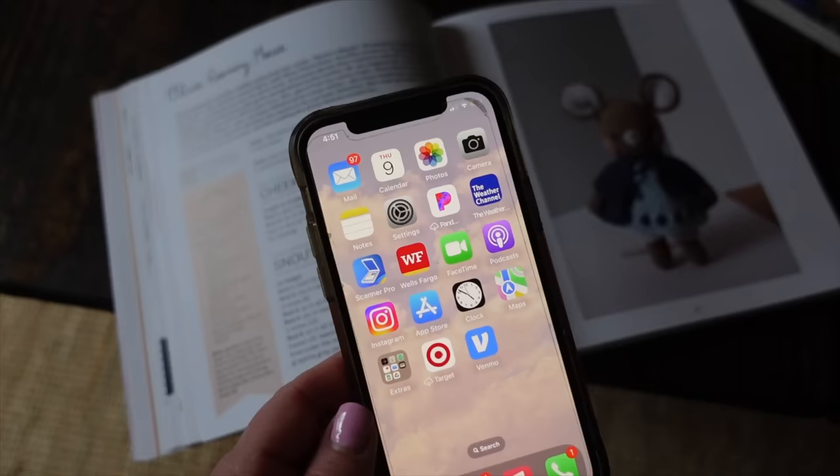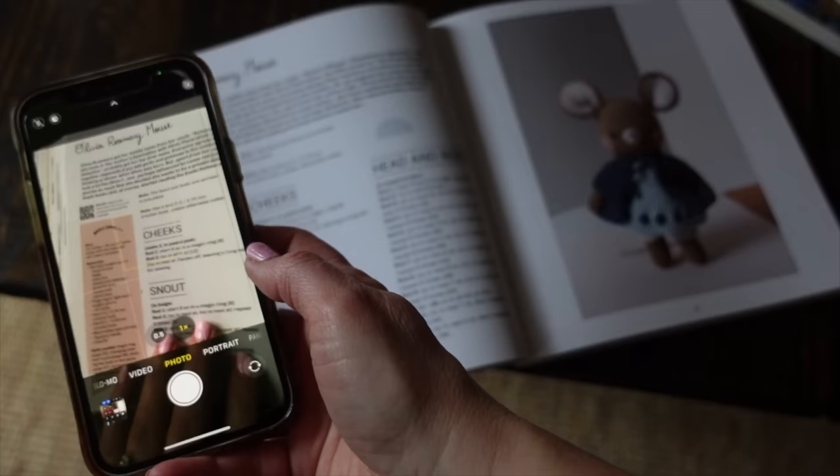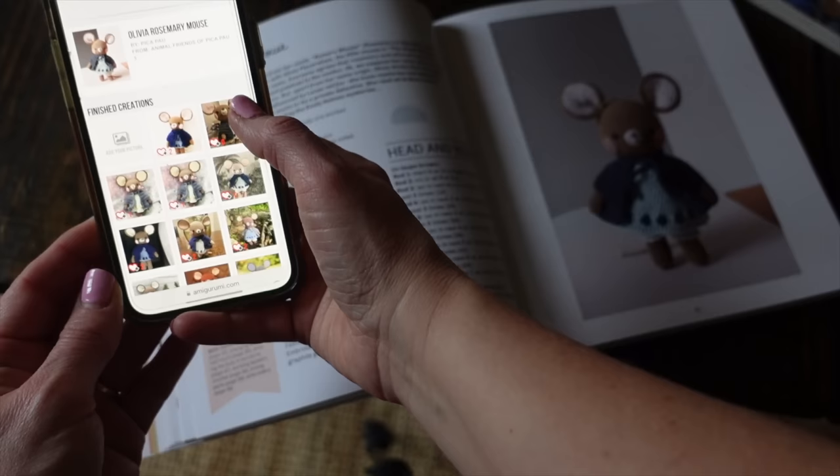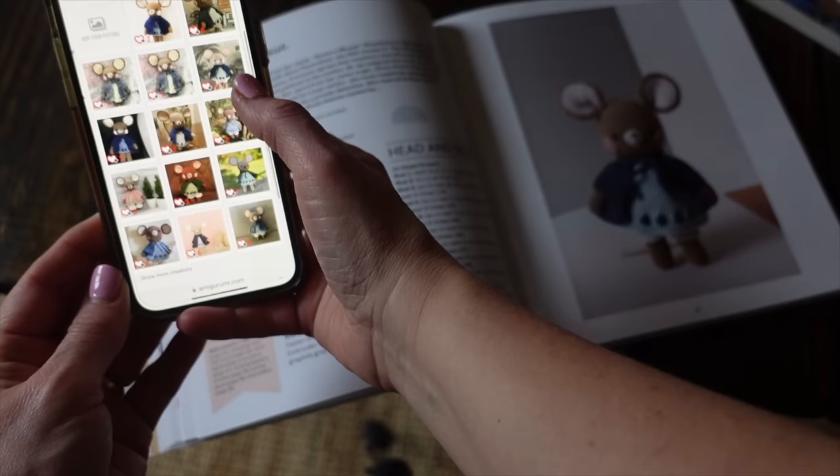Something really great about this book is that there is a QR code at the beginning of each and every pattern. When you take your smartphone, open your camera, and hold it up to the QR code, a little website pops up — amigurumi.com — which takes you to a gallery full of people who have made that exact pattern. You can look at how others made their toy and see different color combinations, which is great for inspiration.